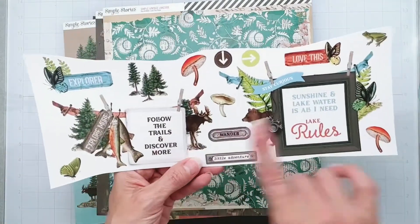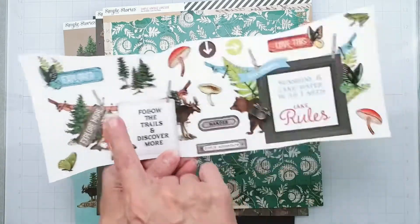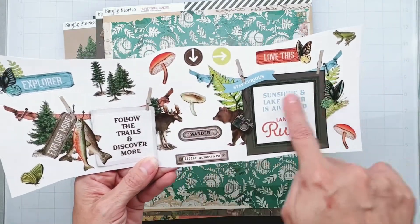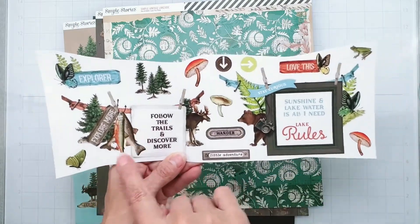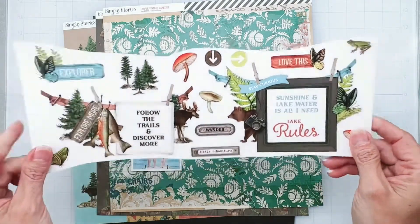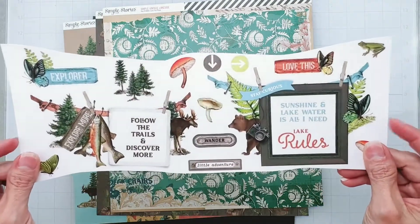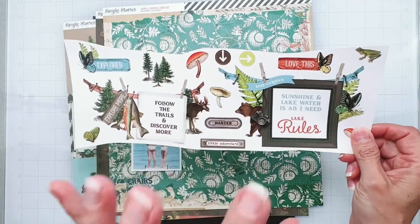I've got a third of a sheet of these great banner stickers. So I'm going to use both of these pieces right here. I think this one will go here and this one will go here and have them go across the top. I don't know a terribly big amount of what else I'm doing yet - I just know I love the idea of using these stickers.